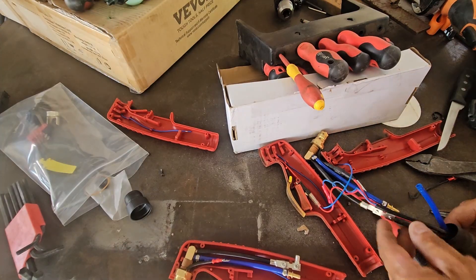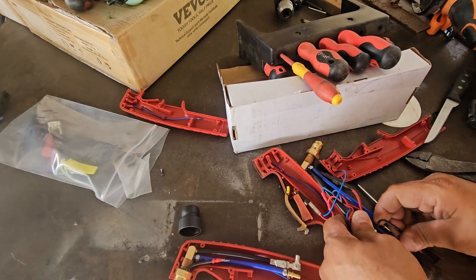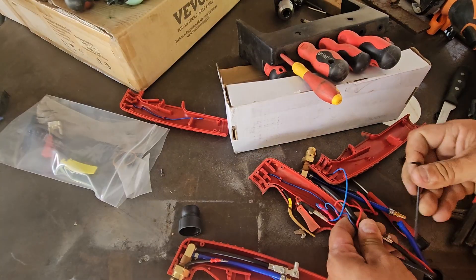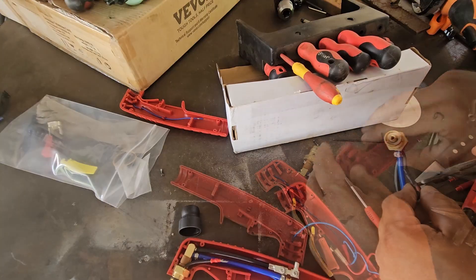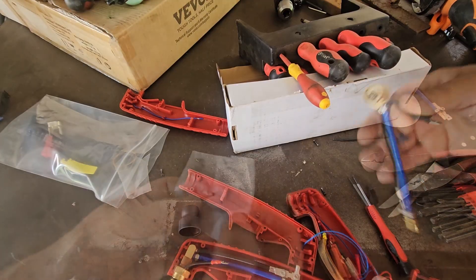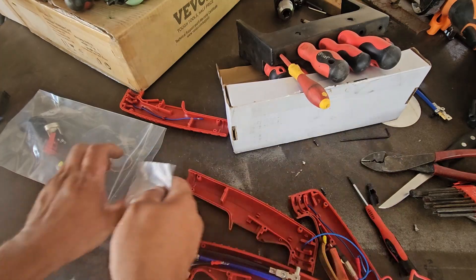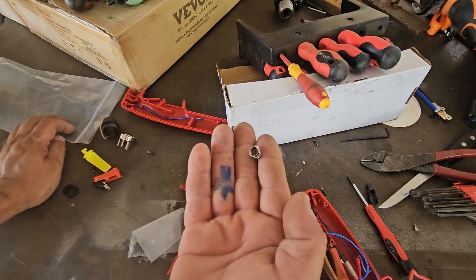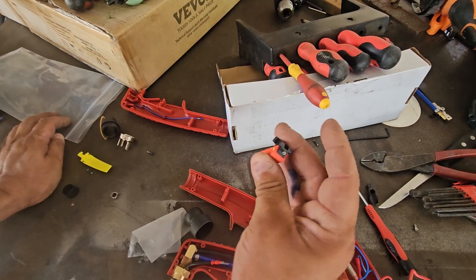There we go, we got that off. It's really humid and hot. We got all the screws in here, we got the new clamp, and the micro switch — or trigger, whatever you want to call it.